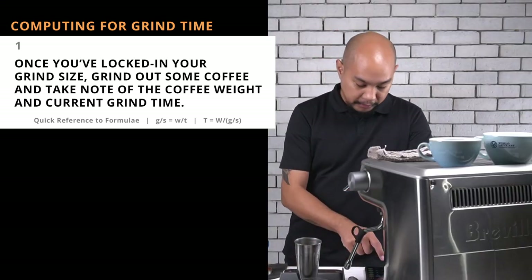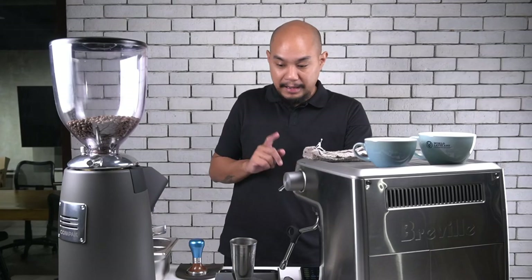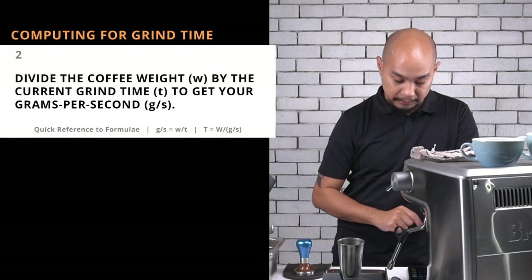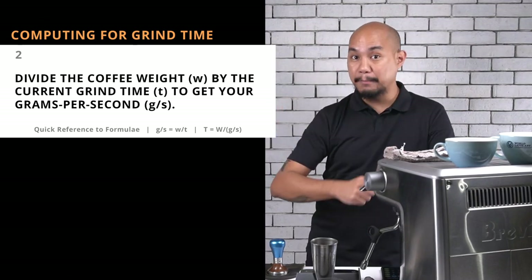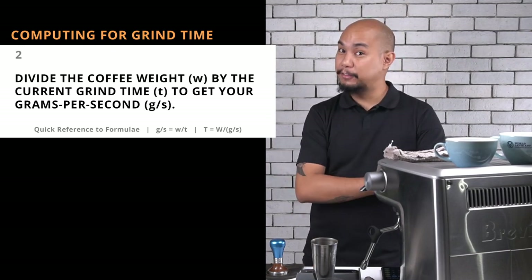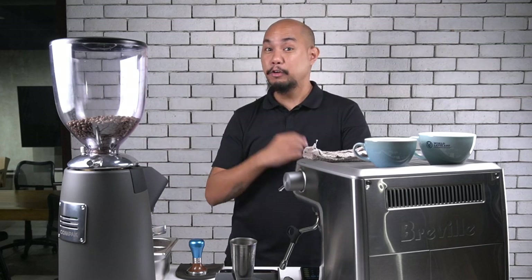So I'm going to take 15.3 and put it into my calculator: 15.3 divided by 2.71. That equals 5.645 — so 5.645 grams per second. If you want to get the millisecond, you can divide that even further, but for our intents and purposes we won't do that. It's a little bit too detailed, but if you want to, you can.